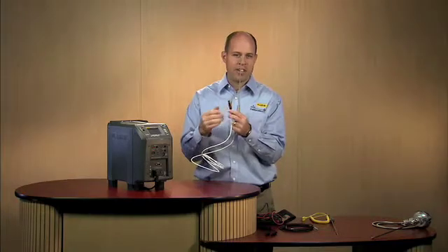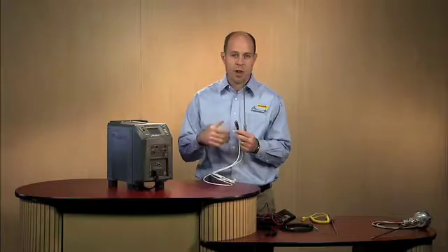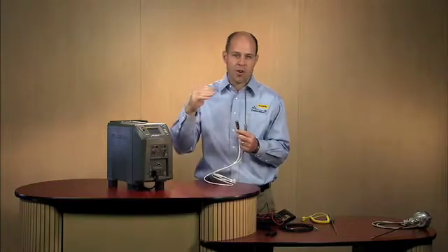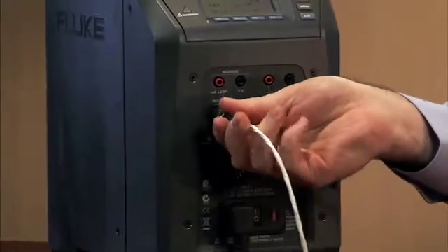The benefit there is that you're not having to connect it up and then enter all the coefficients, which may be seven or eight digits — four on each line — that you'd have to go through and enter. You simply plug it into the front panel here.